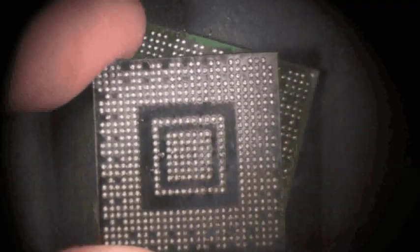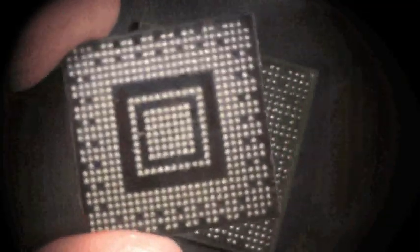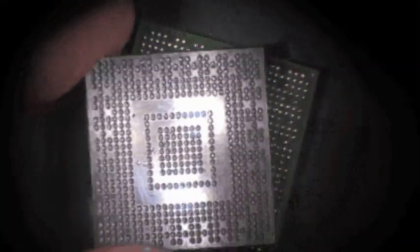Now that we've run it through the reflow oven, the next thing is to remove the Easy Reball. Come around the edges all the way around — just keep going with a little pressure — then peel it off. Once you've got it peeled off, you can see all the balls are out of the Easy Reball just like that, with nothing left in the stencil.